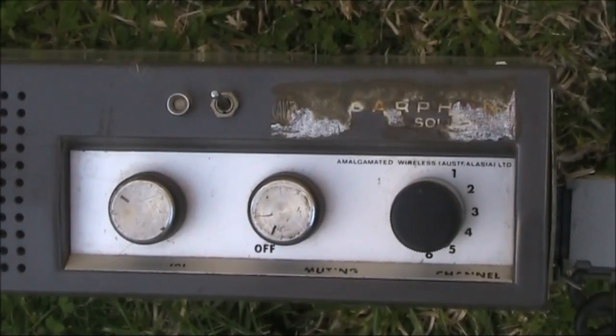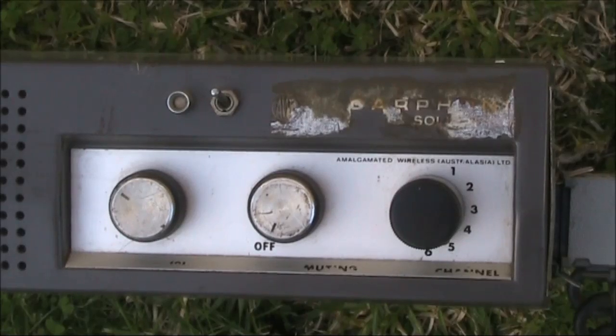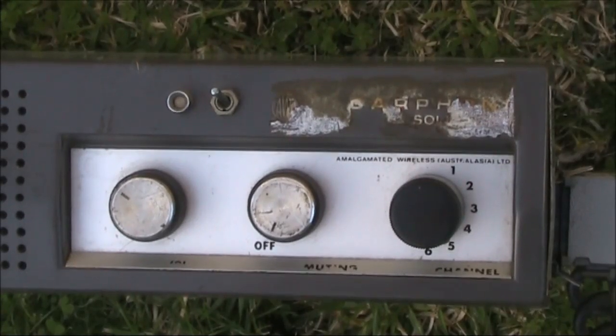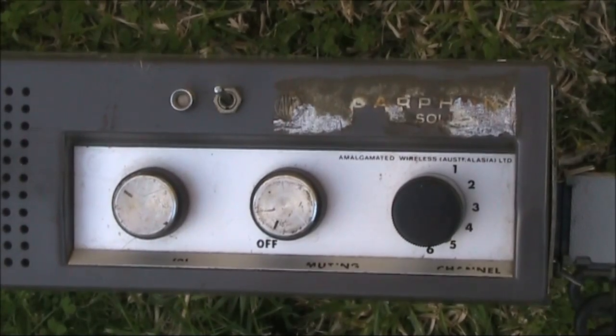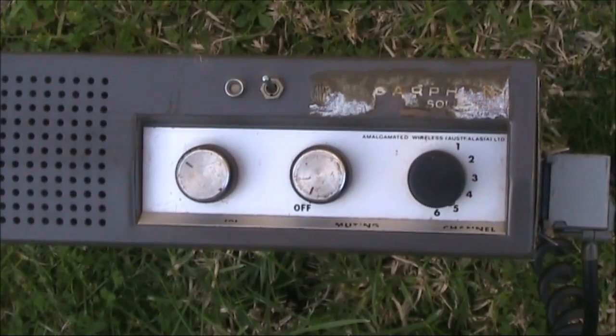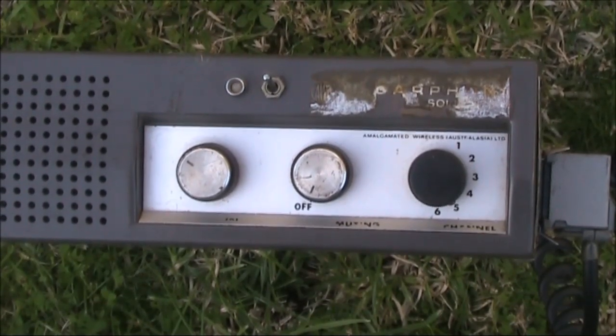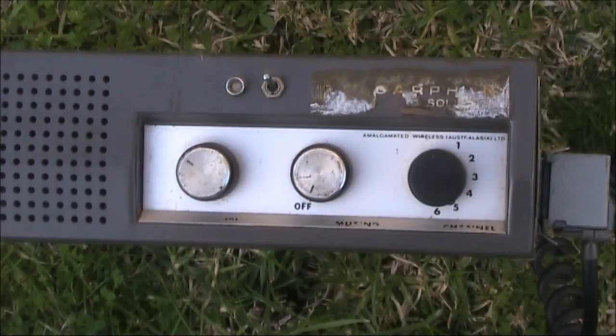So this is our look at the AWA car phone — the height of modernity in the late 1960s, early 1970s. It's now available cheaply, or even for free, at ham radio hamfests. Yet they are still quite usable on the amateur bands, if you're lucky to find one that's been converted and has suitable crystals.